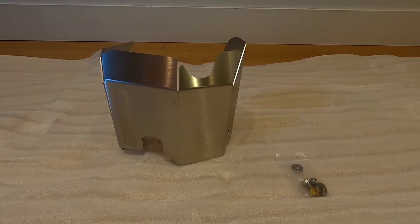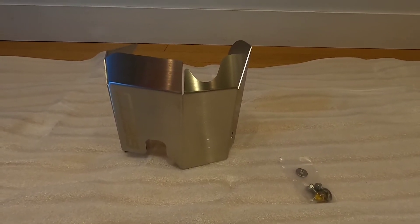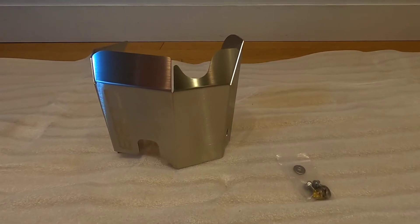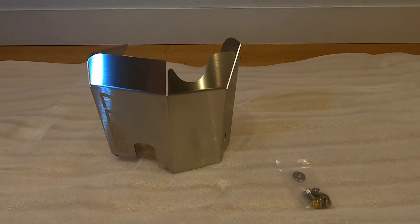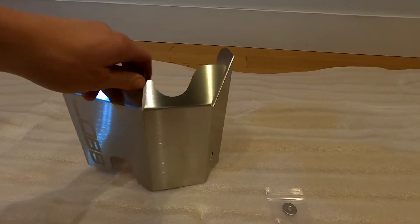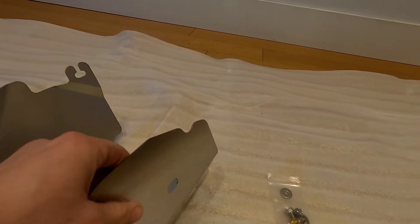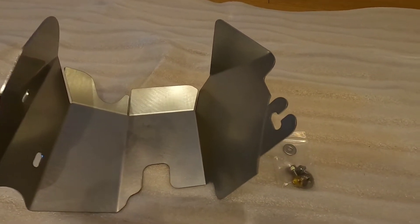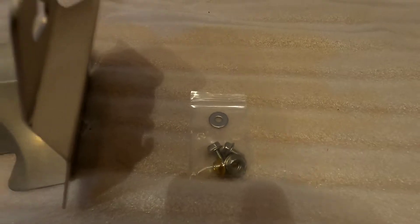This is the Cobb heat shield for our turbo, which requires some cutting of the other heat shield to allow for the Cobb downpipe. It comes with hardware and once you get the old one off, you've got a nice custom fit part to protect your engine from heat.